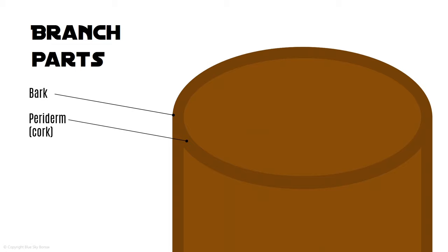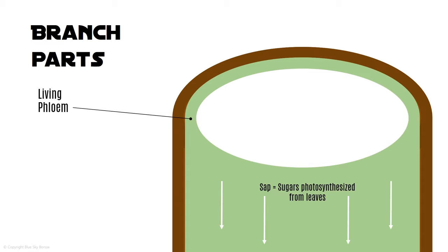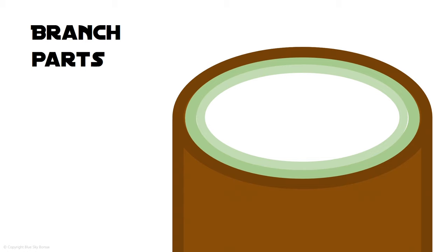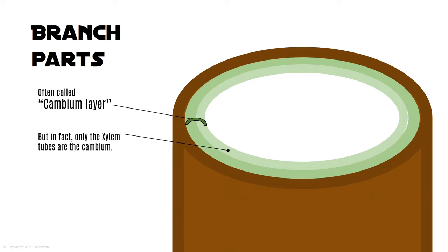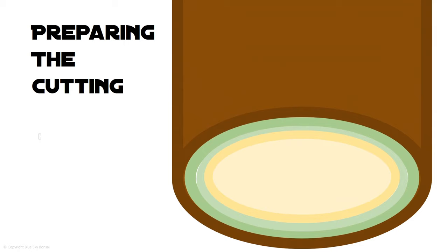I think it's important to understand the inner workings of a branch to help clarify why we do these cuttings in a certain way. Just inside the bark we have the phloem layer, which are tiny vascular tubes that take the photosynthesised sugars down towards the trunk and roots. Inside the phloem we have the opposite, which is the xylem, which takes water and stored sap up towards the branches and leaves. We often talk about the cambium layer as being the whole green layer, but to be more factually accurate, the cambium is really just the inner xylem layer. Inside the xylem we have the sapwood, which is like dying xylem but still takes water up to the branches and leaves. Knowing all that, let's see the best way to prepare the cutting ready for it to root.